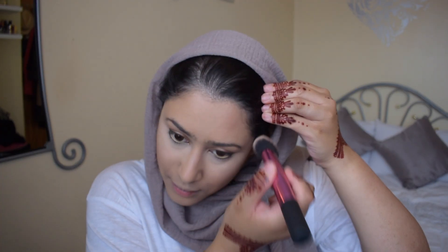Eyes are done! Now I'm going to contour my face using my standard contour palette. And how cute is this little Benefit blusher that my sister got me? It's so nice!